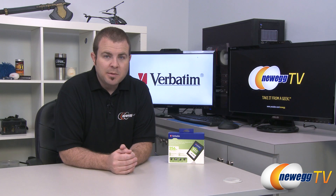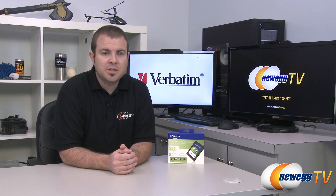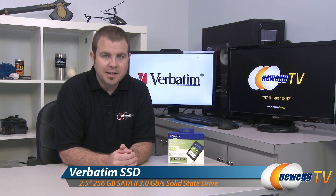Hi everyone and welcome back to Newegg TV. My name is Paul and today I'm going to be doing an unboxing and overview as well as some quick benchmarks on this Verbatim 256 gigabyte SSD.